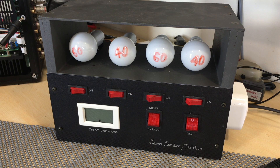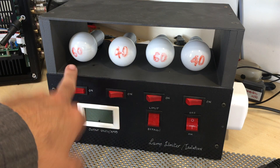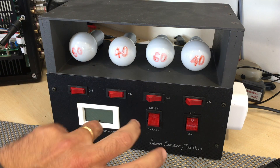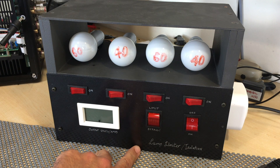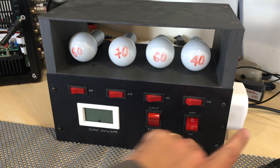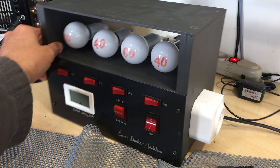It basically limits the current in the case of a straight short circuit. I've been using this for some time and I'm very happy with it. I can put in a 40-watt bulb, a 60-watt, another 40, another 60 — or any combination of these in series with a load. I can also bypass it, in which case I just have the isolation transformer, with a European socket at the end.